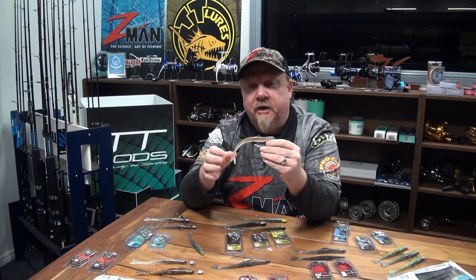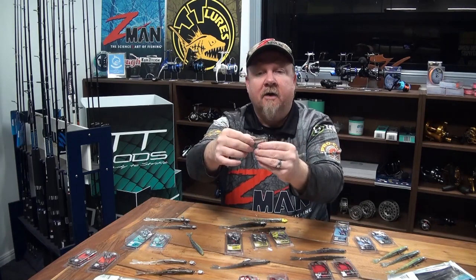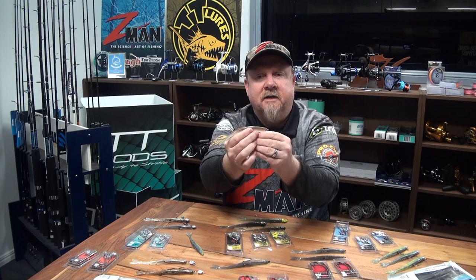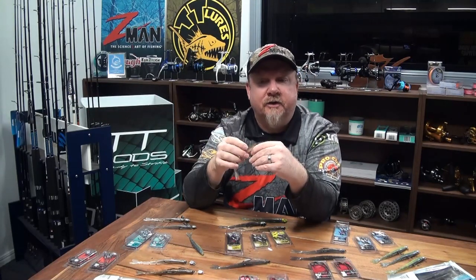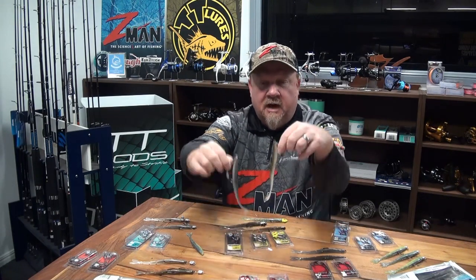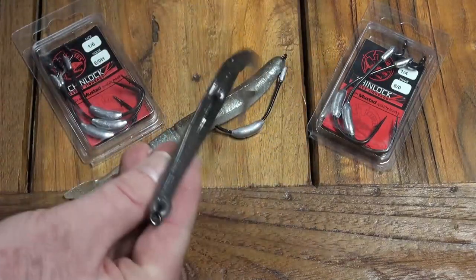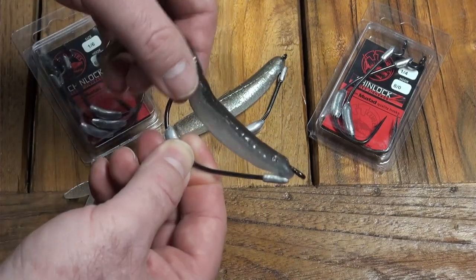It's also going to be dynamite on mulloway, snapper, good-size flathead and heaps of other species. Rigged weedless we can really get it up and work the structure. Guys chasing kingfish and other species will also weedless rig these plastics on the SWS with that belly weight - they can still get a good long cast and work that plastic with lots of action on the surface. If they're up there busting up gar or yellowtail pike, that's a great option. It's also a great plastic for skipping because of its flat sides and flat top.